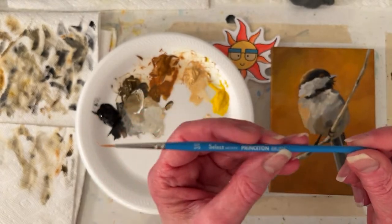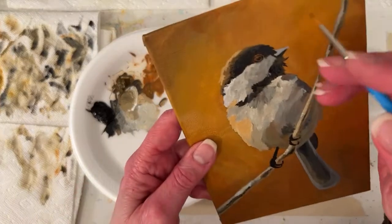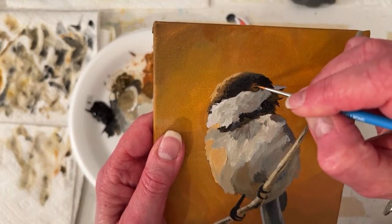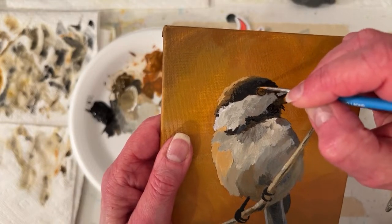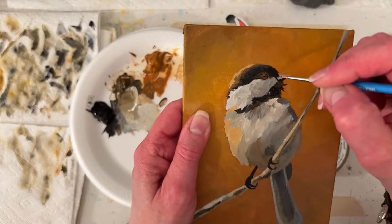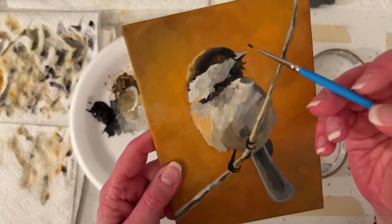This is a three over zero little liner brush from Princeton - brand new. I'm going to darken and put some brown in the eye. It's quite dark. I keep telling myself don't put out any blue - a little blue in the eye would be fun too. I don't know why I'm doing that.